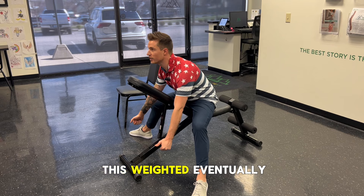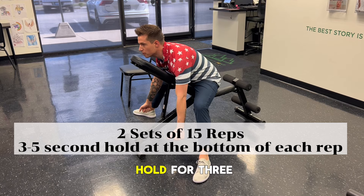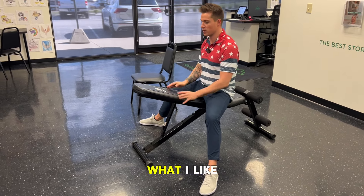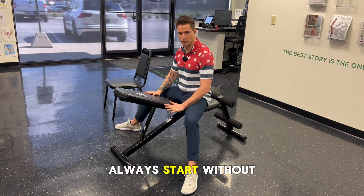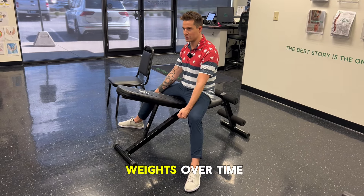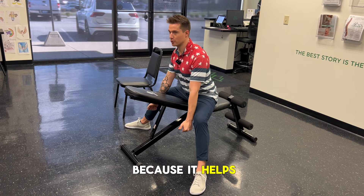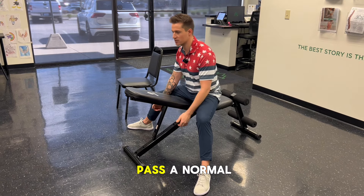You can do this weighted eventually — I always pretend to have weights at first. You come down, hold for three seconds, come back up, and do 15 reps, two sets. Always start without weights; do body weight first, then add weights over time. You should be consulting with your doctor, physician, or personal trainer. We base ours off motion x-ray studies. We have to be careful not to force the body past a normal range — that's not good either.